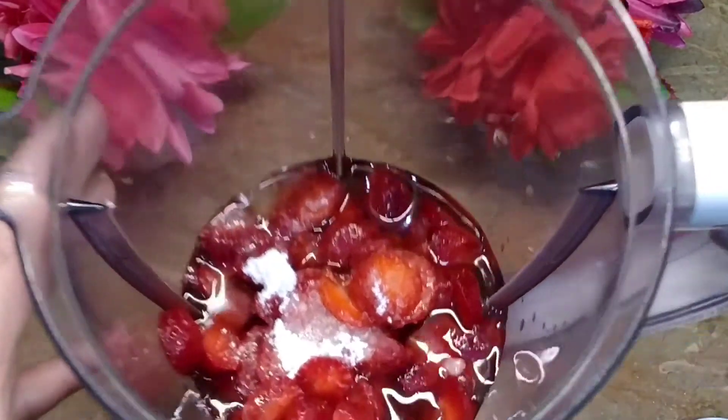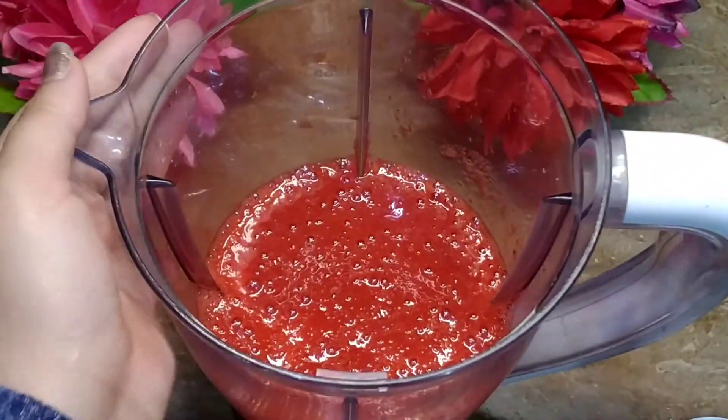Let's blend it. Then we will get it out. You can see that it will be a very thick paste.